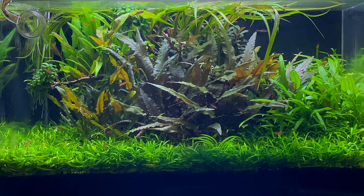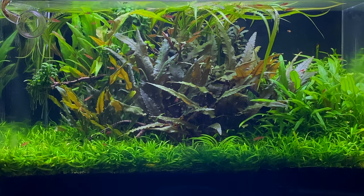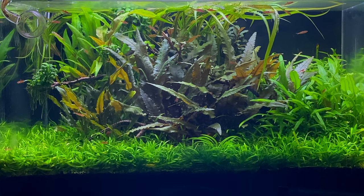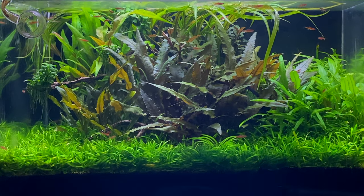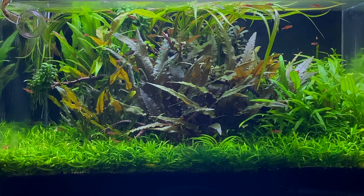The black background also helps to hide any algae that grows on the back of the aquarium. I think I've only cleaned the back of the glass once or twice since setting up this aquarium — it's almost impossible to see any algae growing back there.